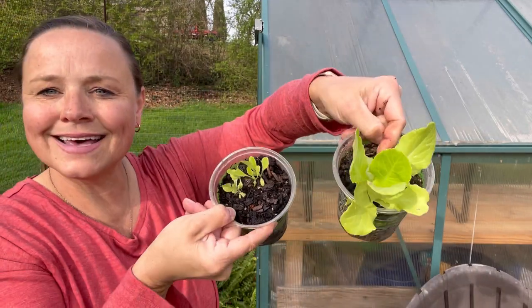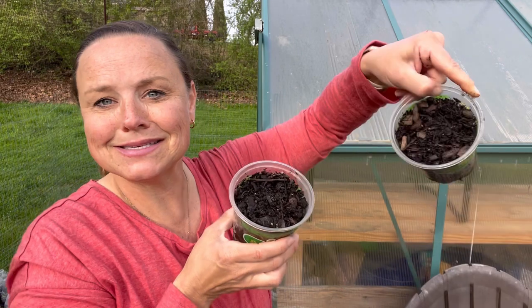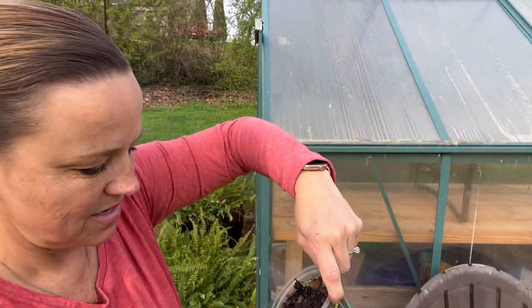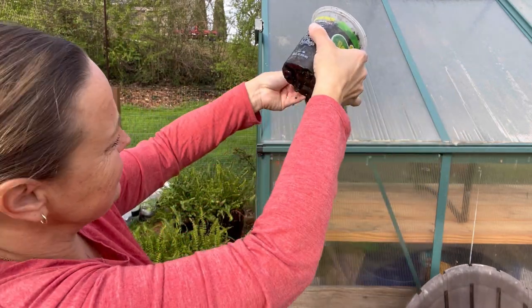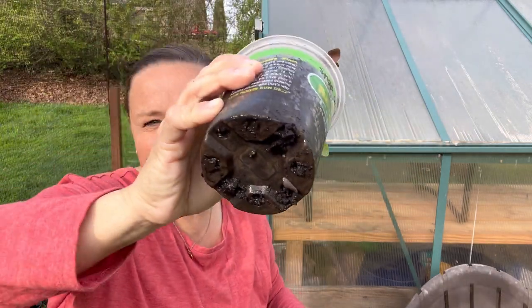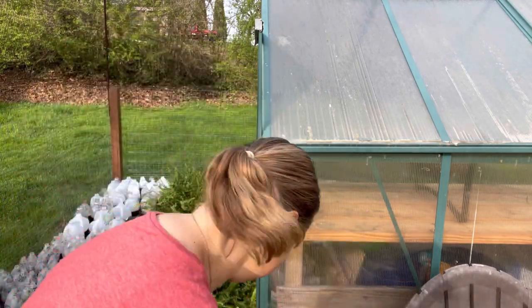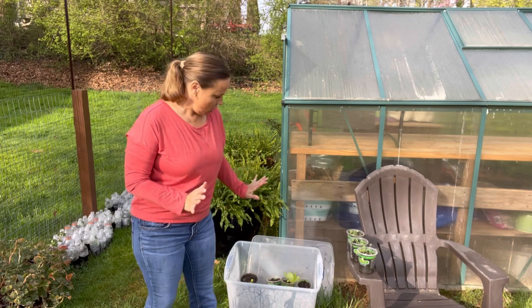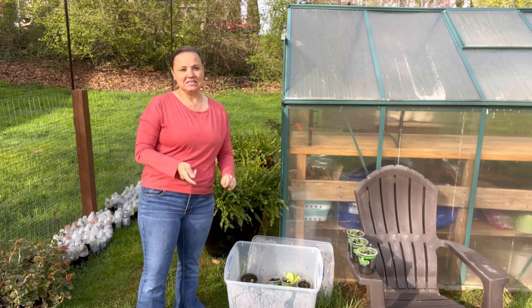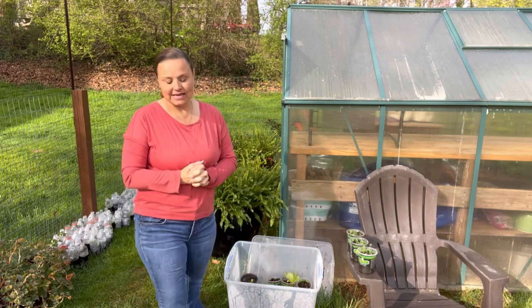This is the lettuce — looking good, this one has continued to do really well, and this has sprouted; the other one has done nothing. The early bird zinnias — nada, all three of them are empty. Then we have the snapdragons, and — I see slugs. Slugs are not good. He's got to go. So these are my snapdragons and they look marvelous.